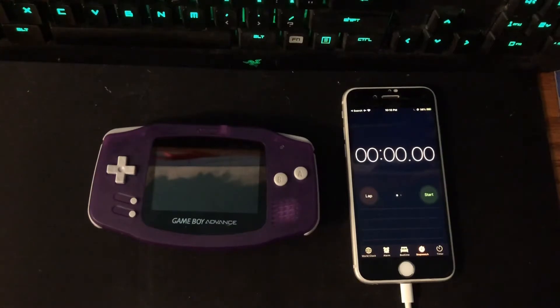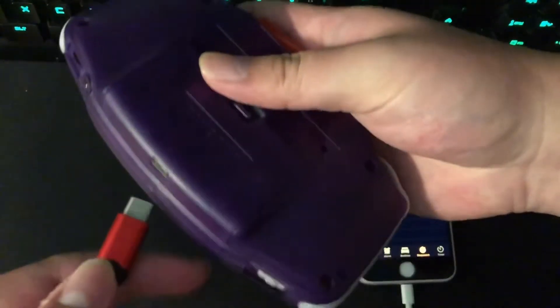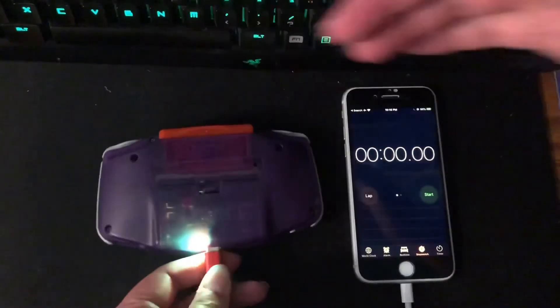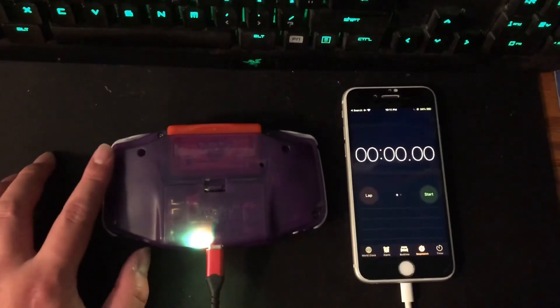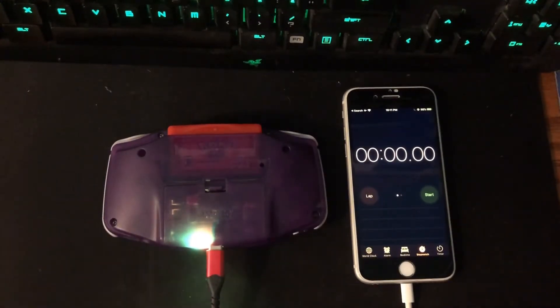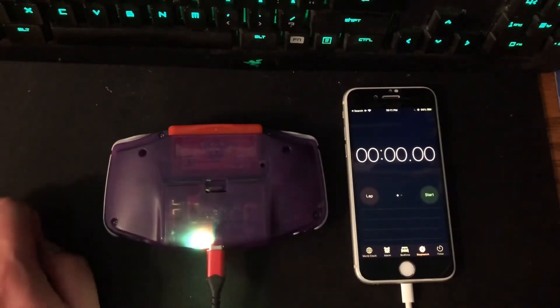This Game Boy is actually fully charged. If we plug it in you can see it's green with a little bit of orange, so let's go ahead and wait for it to charge up fully — it was fully charged but I guess it lost some battery.